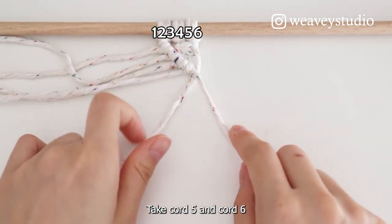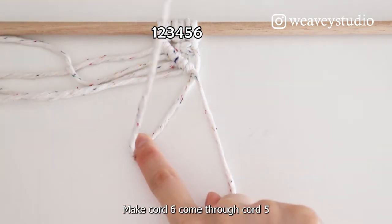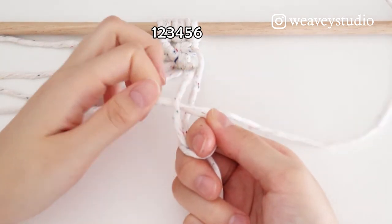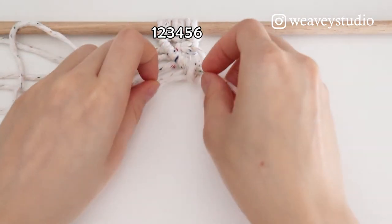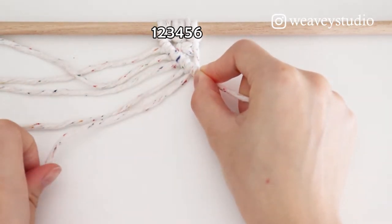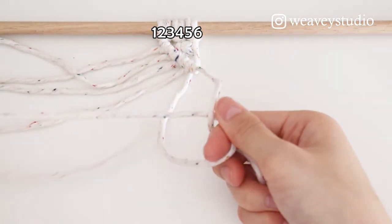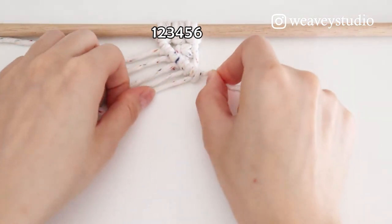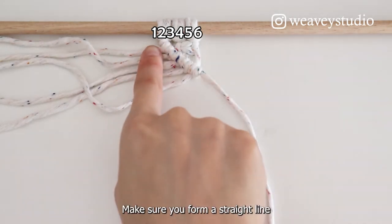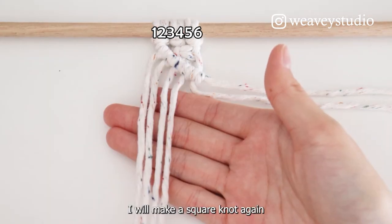Take Cord 5 and Cord 6. Cord 5 is on the top. Make Cord 6 come through Cord 5. Make sure you form a straight line. I'll make a square knot again.